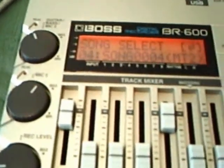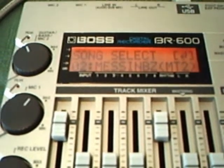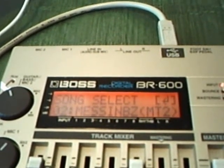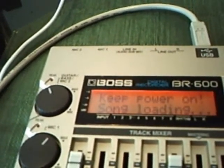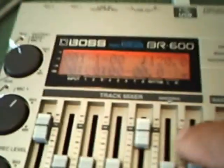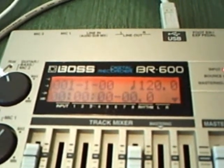There are a bunch of songs on here. 'Messing with the Blues' — a tune I did for a backing track. Song selecting: press enter, keep power on, the song is loading. You've got your tracks recorded and bounced down to tracks 7 and 8, which is the mastering or master bounce track. And you want to export this out so people can hear it.